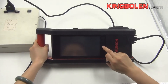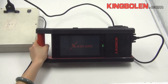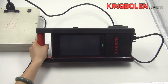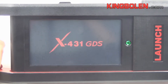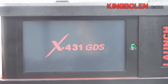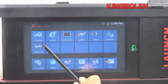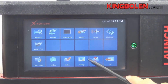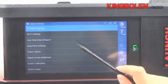Turn on the main unit. Hold the main function from the main page — options include Update, Setting. In Settings, for example, you can access Languages, Wi-Fi setting, and other options.